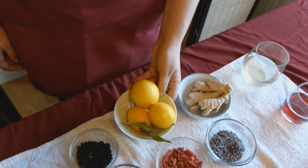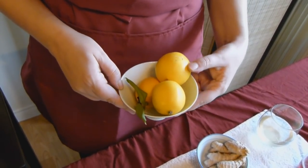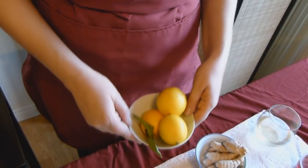I also like to use fresh fruit. I grow Meyer lemons in my yard, so that's what I like to use. You can squeeze them to use the juice, but avoid putting the pith in there — that's the white part.